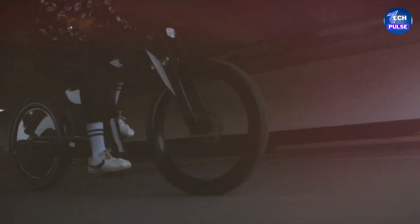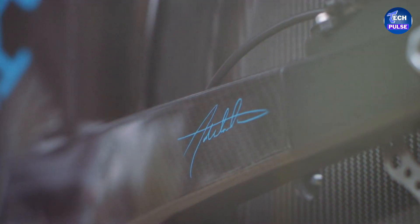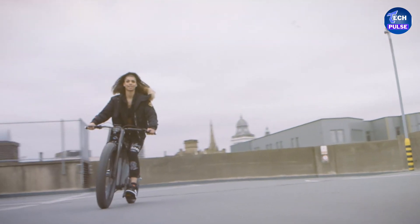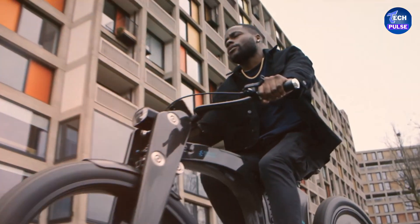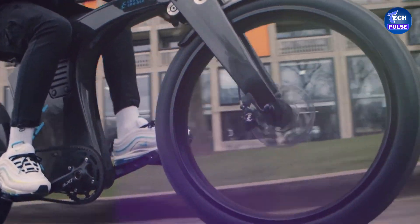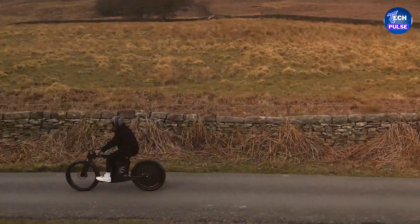Riding the Crown Cruiser is a pleasure thanks to its Debonair system. This advanced technology ensures a smooth ride with a damp spring rate that cushions every bump. In terms of performance, this bike is impressive — it offers a range of up to 100 miles on a single charge and can reach speeds of up to 31 miles per hour.